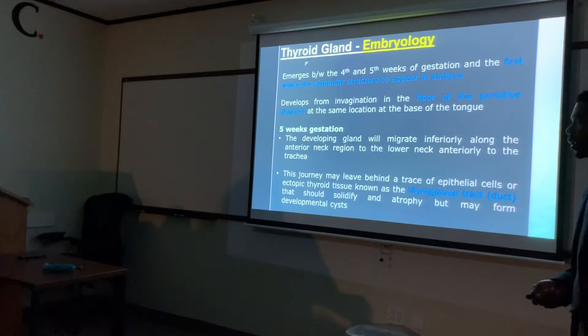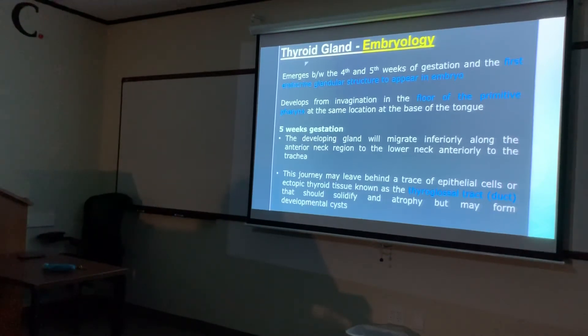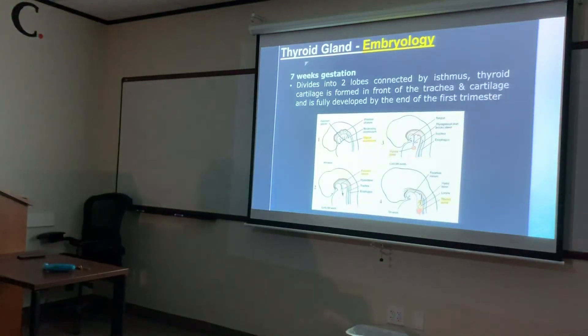So around the fourth to fifth week the primitive pharynx folds on itself, and the thyroid forms in that little pouch. By about five weeks it travels inferiorly down to the lower neck through what's called the thyroglossal duct or tract. That tract should solidify and atrophy; if it doesn't, it can form a cyst. The thyroid is the earliest endocrine gland to develop in the embryo.